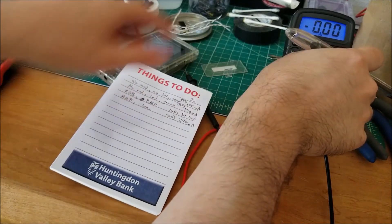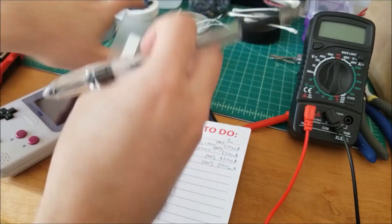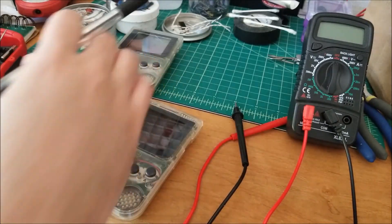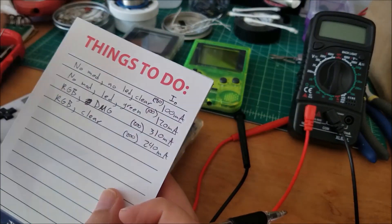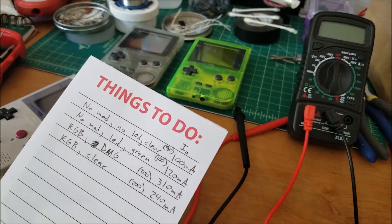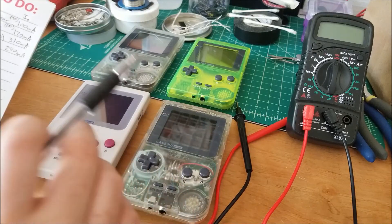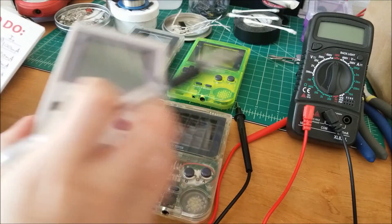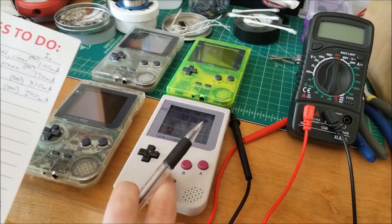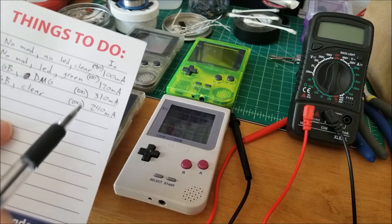What's interesting is what I think is going on between the four units — the order switched a little bit. Between the two unmodded units, the one without the LED was slightly lower in current draw. The extreme green came in next because it has an extra LED. And between the two modded units, I thought the one I just modded with the higher resistor would be more efficient, but it's actually slightly less efficient. The peak current draw on that unit was 310 milliamps, while the brighter one was 240 — that's actually a pretty big difference.